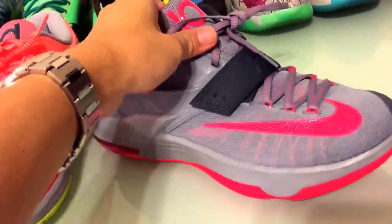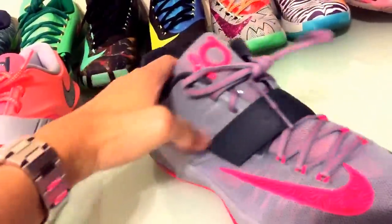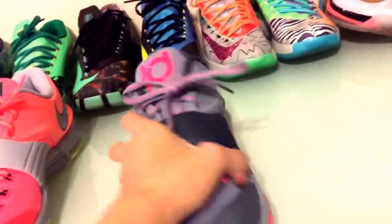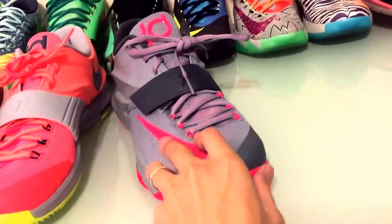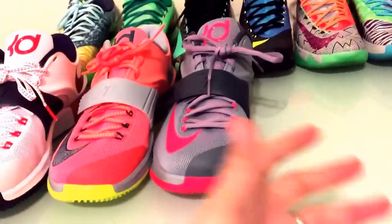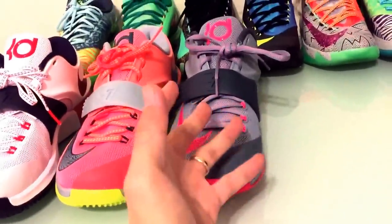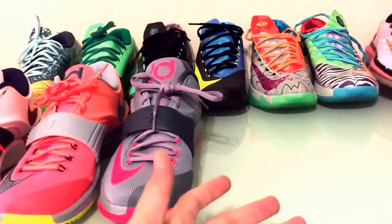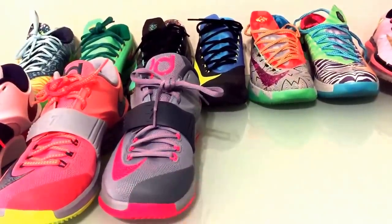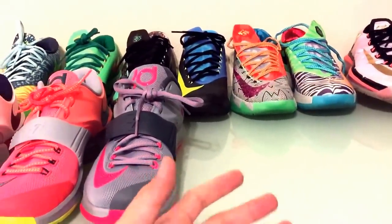I think after that I got the Calm Before the Storm. A lot of people were ragging on me about this being pink, but I really didn't care because I thought it was a cool colorway. I like the gray on it. I like the KD7 model because it was comfortable — it was a low top, I can rock it whenever I want, and they were inexpensive. So I could wear them and not care about getting them dirty or messing them up.